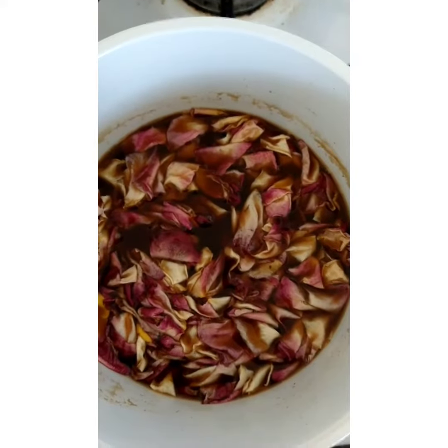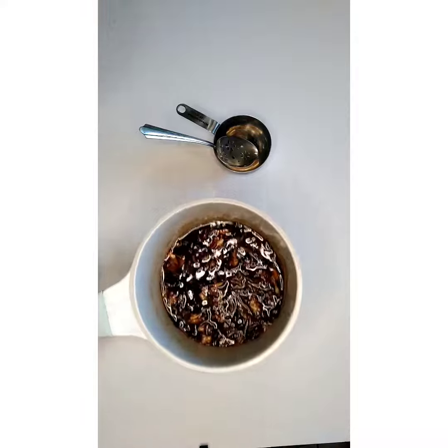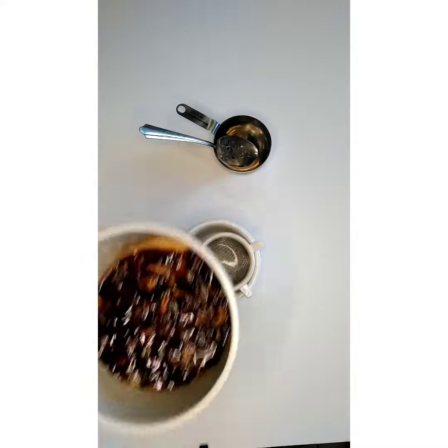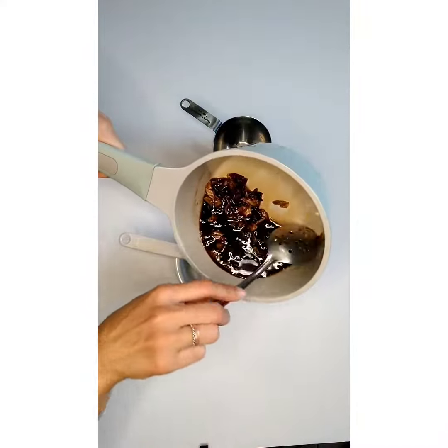For a stronger floral essence, soak the rose petals overnight and then put them in the pot. Here's the final product — you want to strain it to separate the syrup from the flowers.